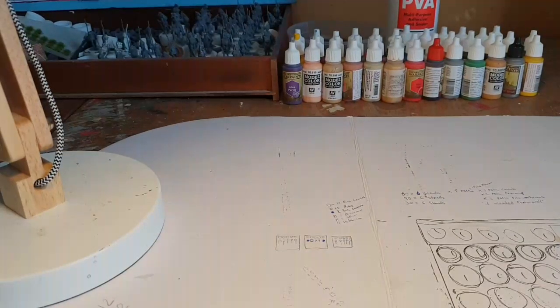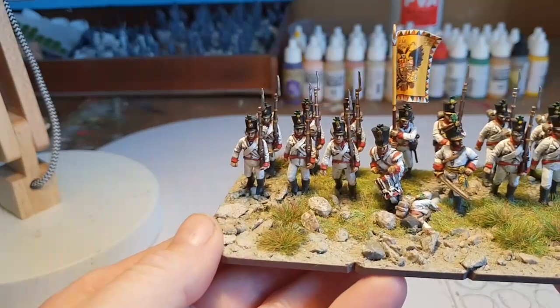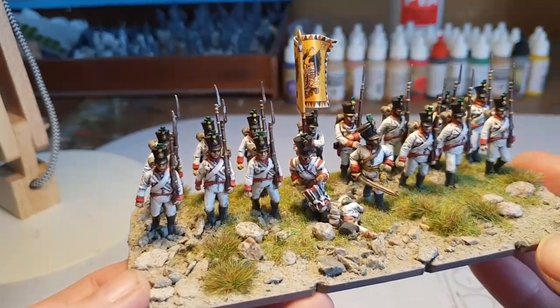Hi folks, just thought I'd post an update on the workbench and what I've been up to recently. As you can remember from the last one, I've been looking at working on some Austrians, so I'll show you what I've come up with so far. This is one of the first bases of Austrians — there's a mixture of manufacturers on here.